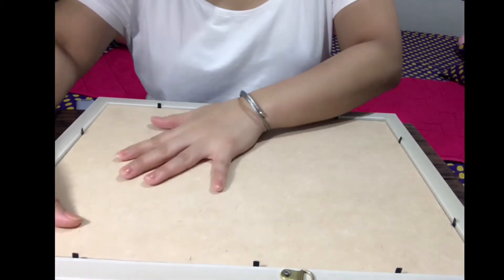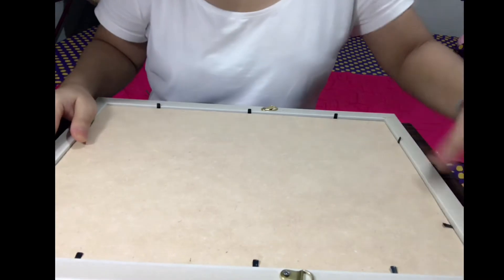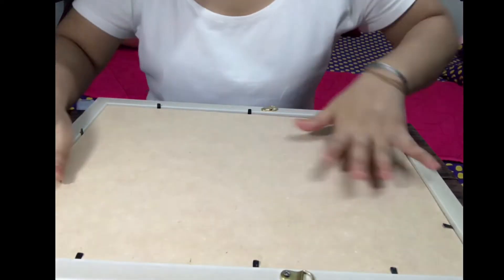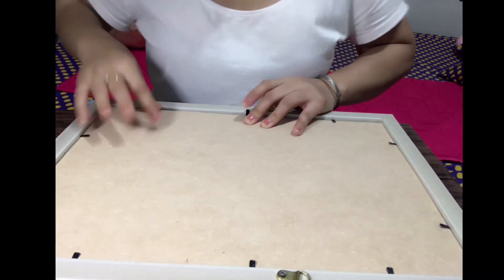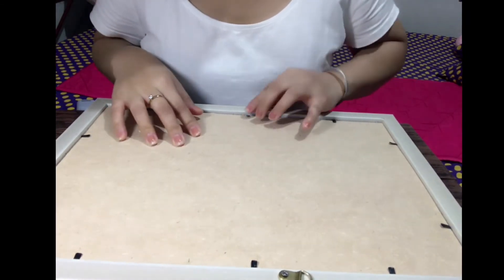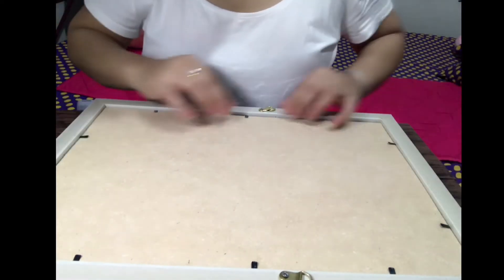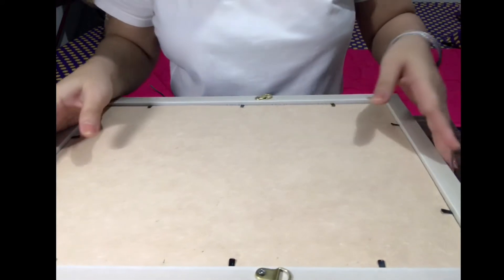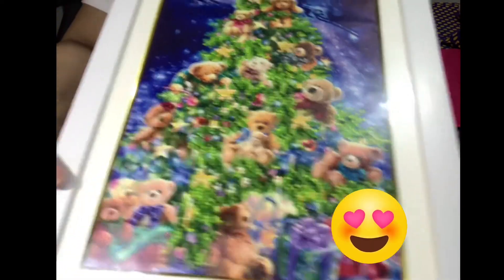Ang gagawin po natin is yung flexi hook. Isa-isa lahat — i-press natin. Sure lang po talaga yung naka-secure, naka-flat. Para yung canvas, flat na flat po yung outcome niya. Walang busot-busot. Double check lang po ang mga flexi hook. Double check natin kung okay ba siya — kung okay ba pag kalatag niya. Wow! Flat!